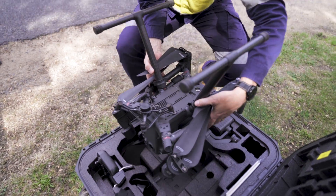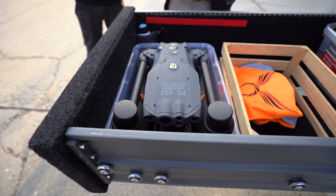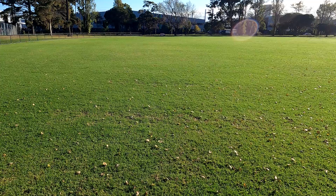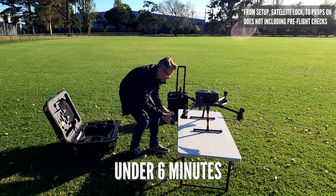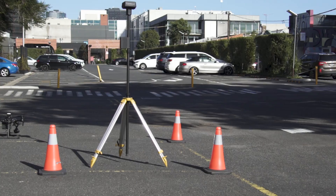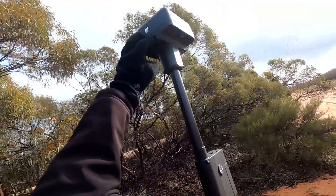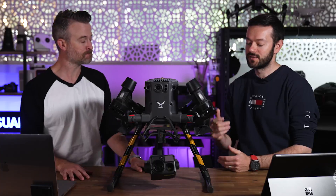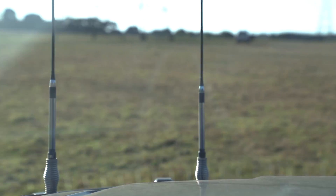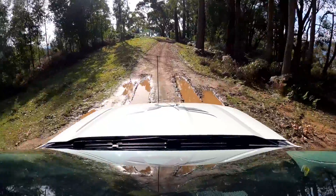Depending on the location you might need to disassemble the M300. The M30 you can just fold down, pack it up, and slide it into one of the drawers. We'll time the M300 setup and put a number on screen. If you need to set up the RTK as well, that's extra time. You also can't keep the M300 on the back shelf of a vehicle if you're doing four-wheel driving — especially the camera needs to be kept safe.